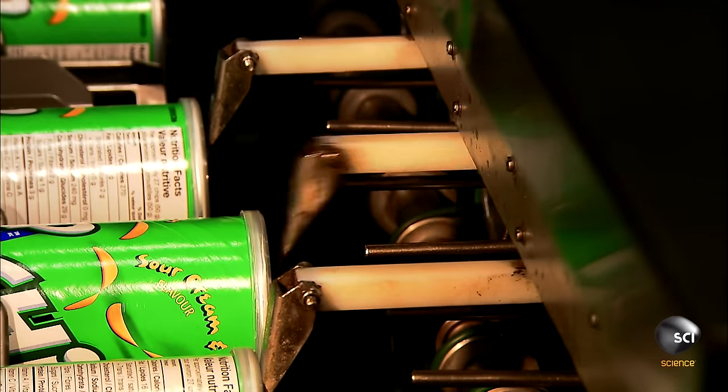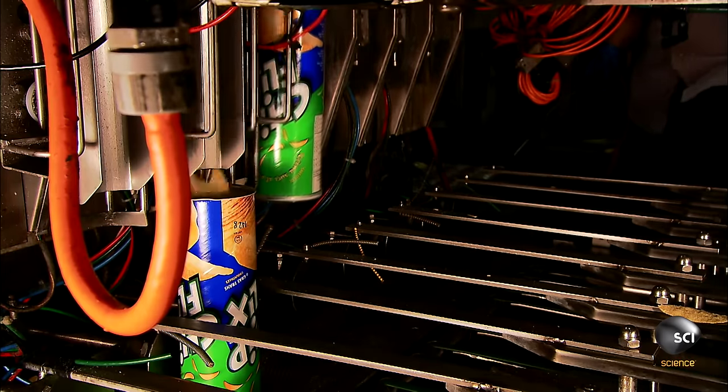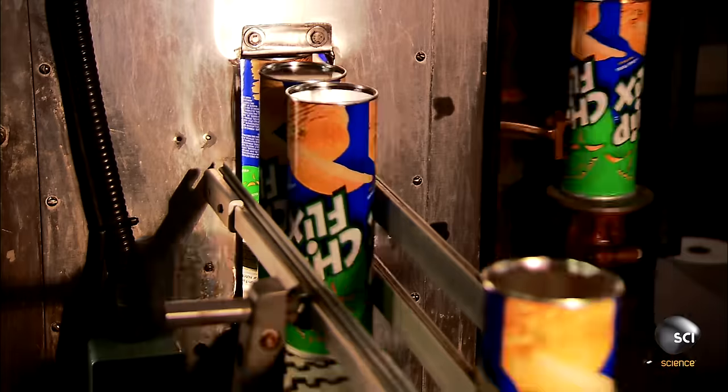Automated spoons feed the chips into the opened ends of the tubes. Guides tap the top of the tubes to nudge the chips into position. Grippers lower the stack tubes to a station where spinning heads force on metal bottoms. Now they're ready for shipping.